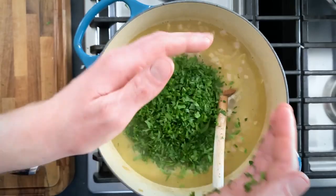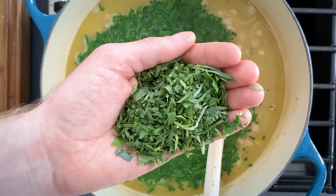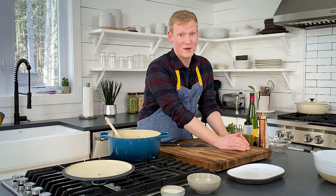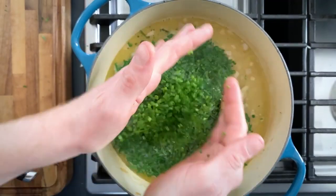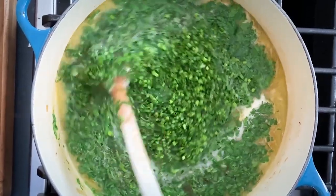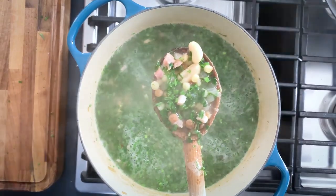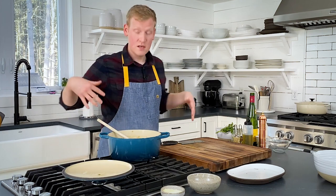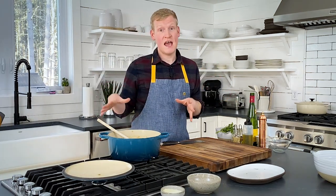It is time to make this soup herbalicious. First up, parsley. Next up, tarragon into the soup. And finally, we're going in with those chives. You're going to want to cut that heat right away, because these are really tender herbs and we're adding them at the last minute. At this point, you've got to serve it — you cannot wait. If you'd like to do this ahead, add the herbs right before you serve.